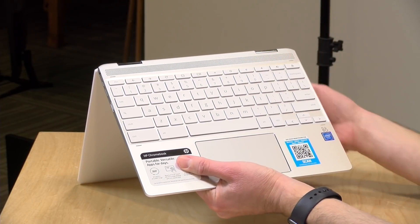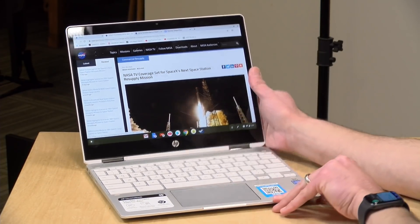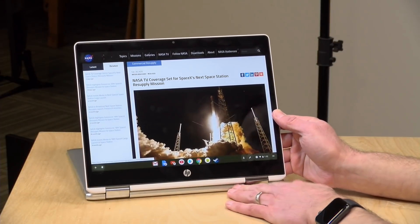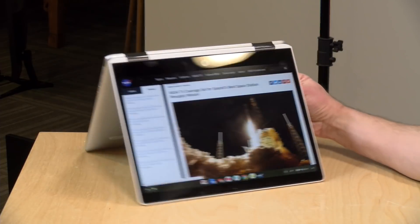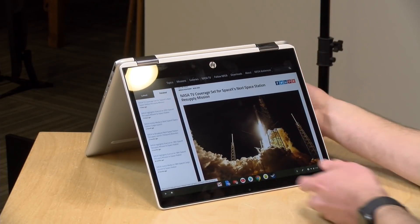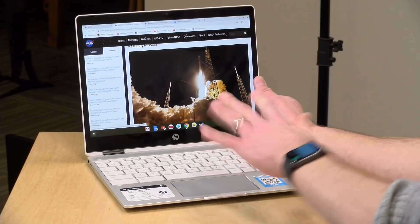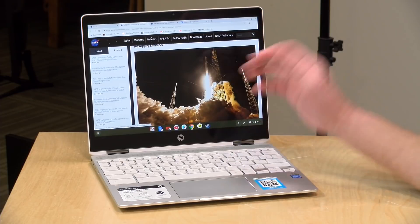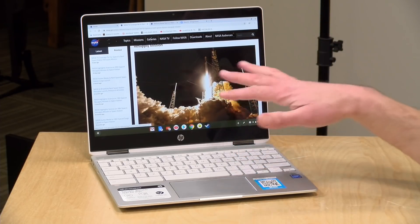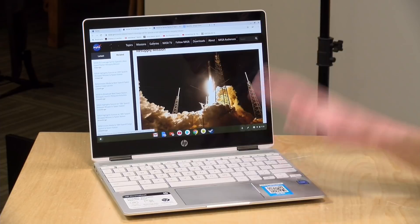There are also some nice speakers on this device — upward-firing when in laptop mode. The problem is that if you move it into display mode the speakers now fire into whatever they're sitting on and get muffled. In tent mode the speakers face away from you and fire backwards. Ideally the best audio quality is in laptop mode, where they work as designed. But they have good stereo separation, very crisp and clear — just note the quality varies by configuration.